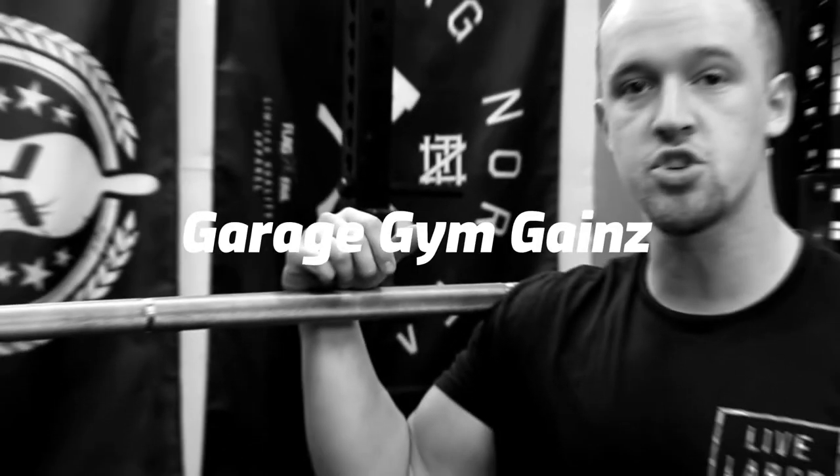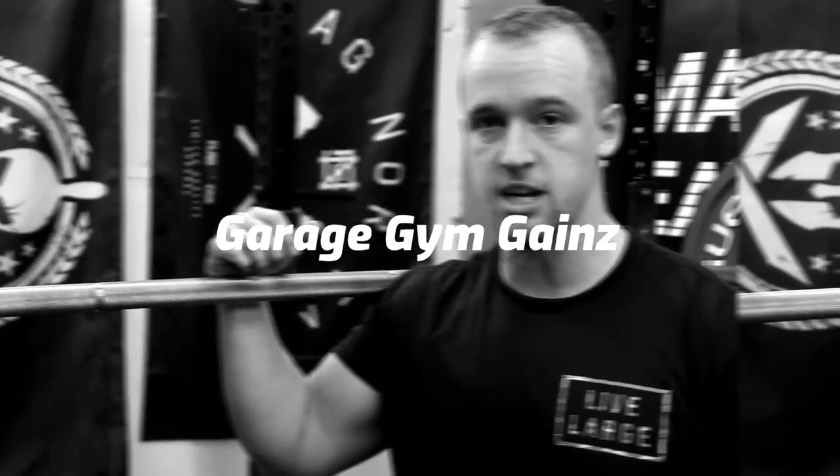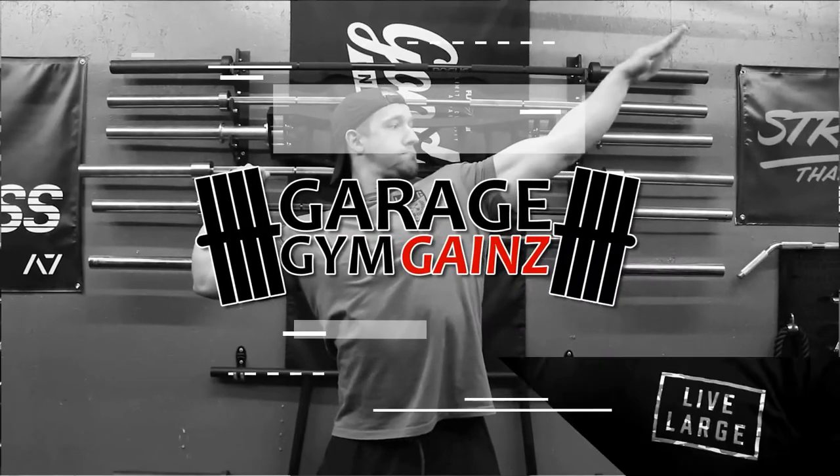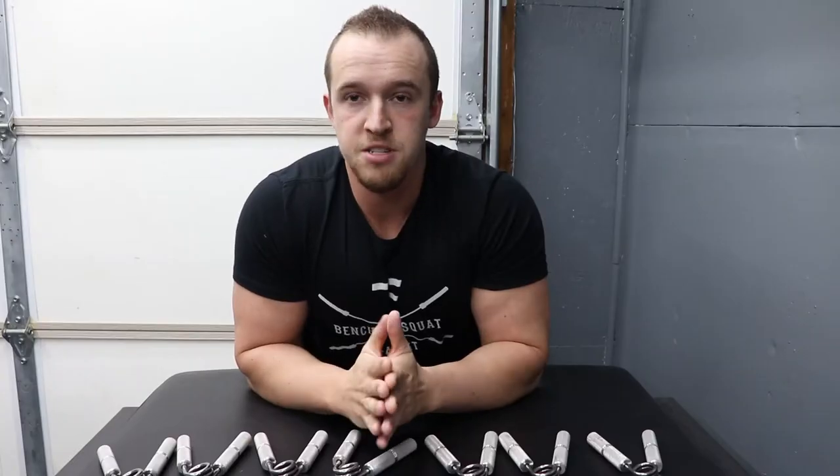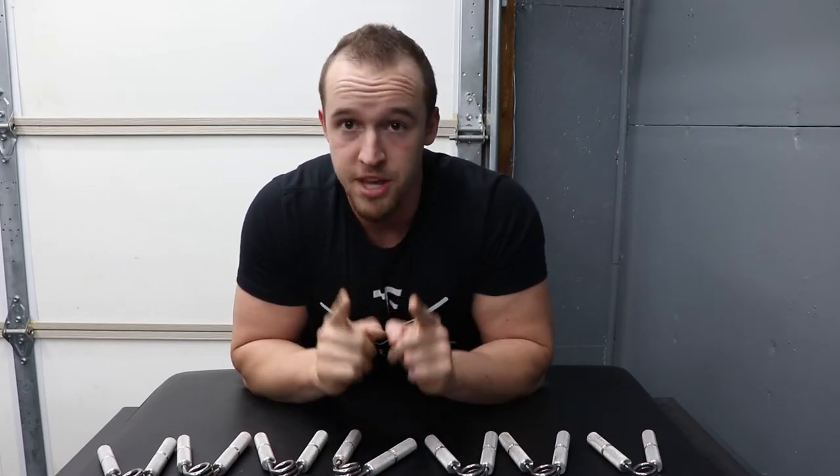Welcome back to Garage Gym Gains. I'm Ricky and today we're going to be talking about the Captains of Crush grippers. The Captains of Crush grippers are not an overly complicated piece of equipment or accessory to have in your gym, but they are super helpful.